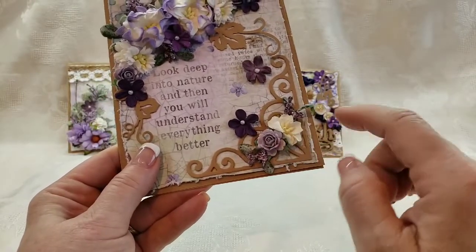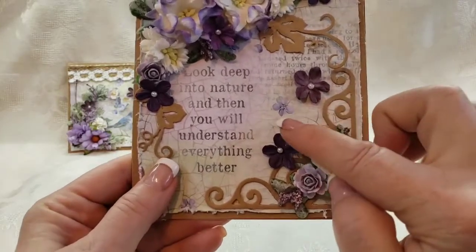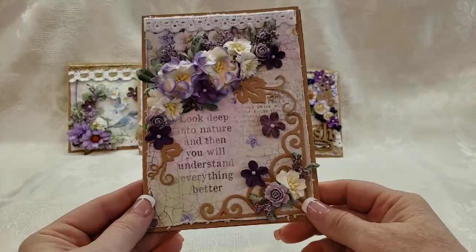I added just a tiny flower cluster at the bottom, and then we've got the little flowers from the paper — they're almost like they were falling off and floating — so I added some extra ones there.